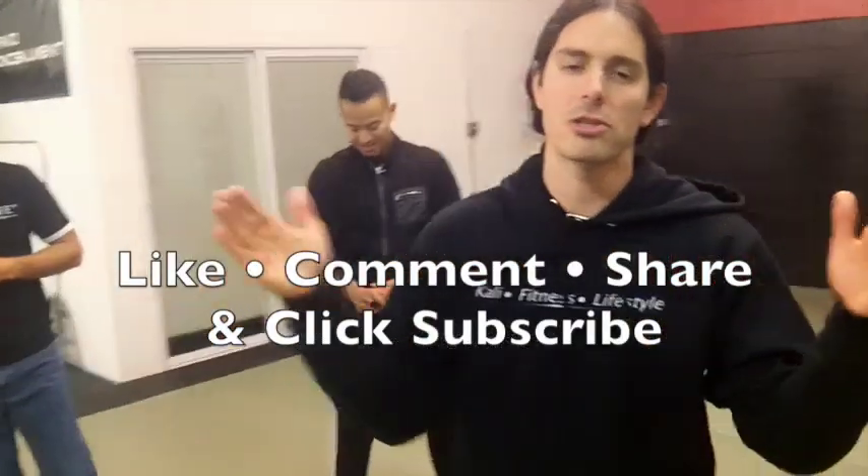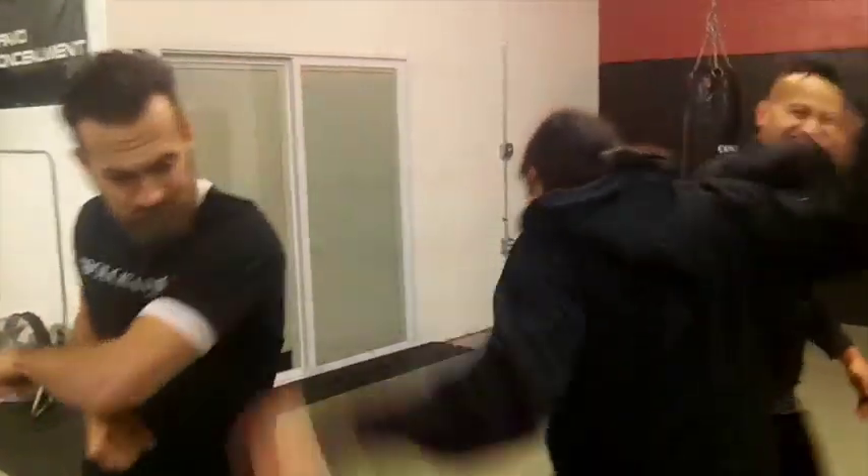So if you like this video, give us a thumbs up, comment below, hit the subscribe button, show us the love here at the Kali Center. We really appreciate your support. Hang out with us over on Facebook and Instagram, both at the Kali Center. And sign on up to our online school over at KaliCenter.com. We'll see you guys next time. Thanks, guys. Bye-bye.